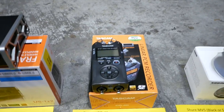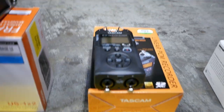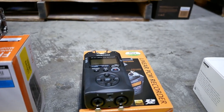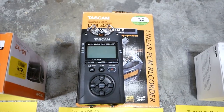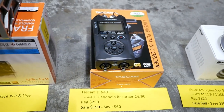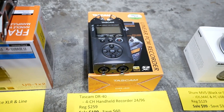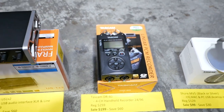Also from Tascam, I've got a great deal on the DR-40 recorder. You can see from the back that it's got XLRs on the bottom, and there's the microphone on the top. Up to four channels of recording — an amazing little pocket recorder. Regular price is $259. Sale price is $199 — you can save $60.